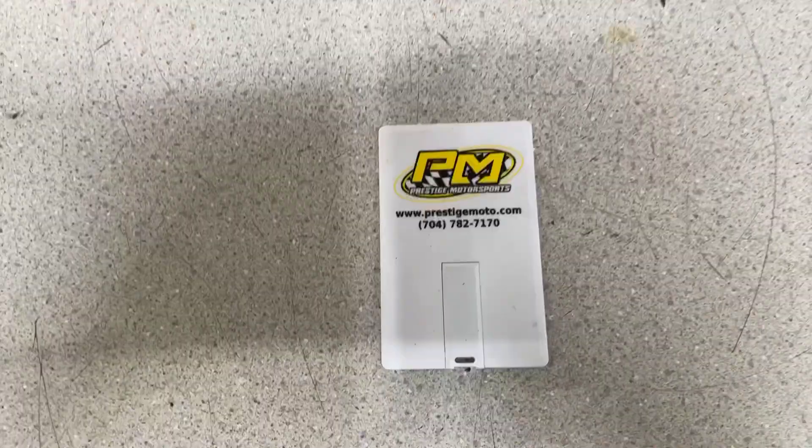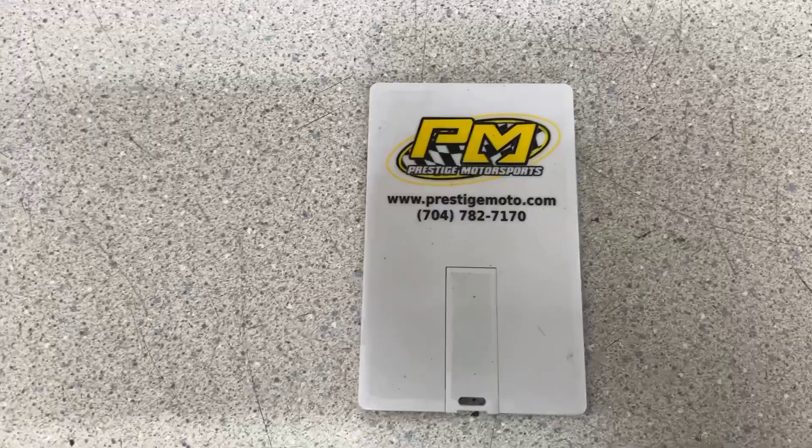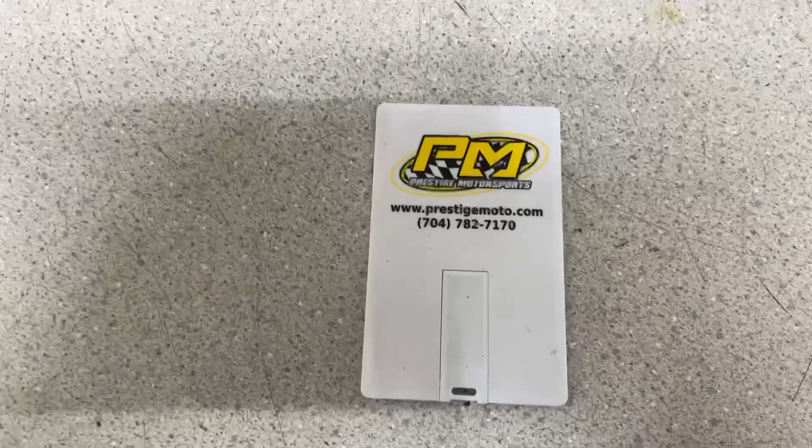Another thing we want to show you — when you receive your engine, it'll have this little card. It looks like a business card, it's an SD card. It's full of information — it has all the build specs on it and a lot of technical data. Highly recommend you plug it in, look through it, and if you have any questions, give us a holler.